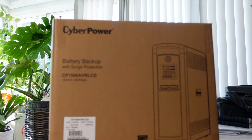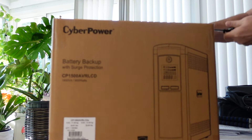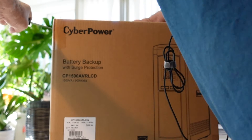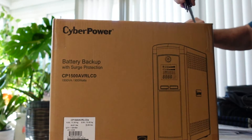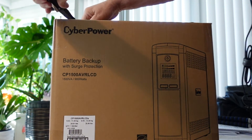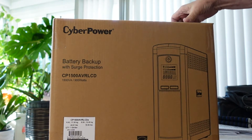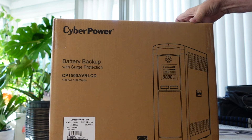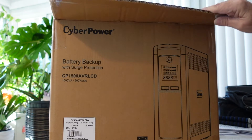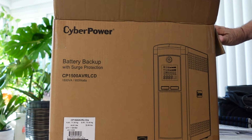Here's the battery backup from CyberPower. I'm going to use this on my Starlink router. If you don't know what this is for, this is for electronics that you don't want to lose when your power goes out. You want them to stay on a little while longer until you have a chance to power them down and shut them down in an orderly manner. This goes for computers, laptops, television sets — really anything you want to protect. They also have surge protection in them as well.